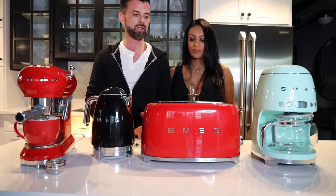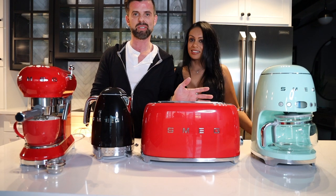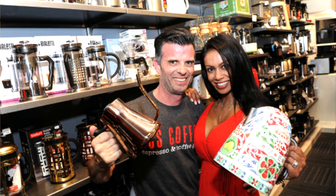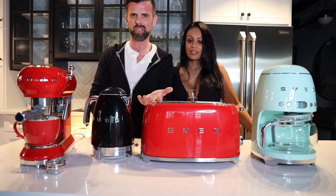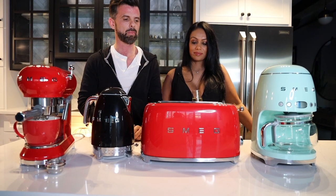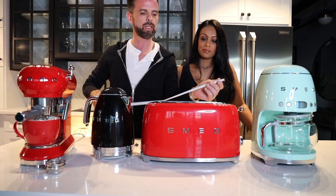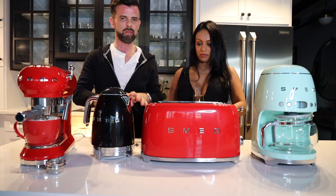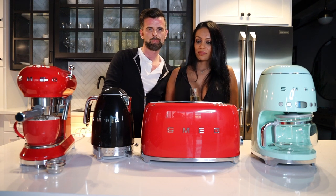Note that not all accessories are available in every country. Being Italian-designed, you can also find Dolce & Gabbana hand-painted versions — very high-end, expensive, and more of a display piece than a functional appliance. A real statement piece. This toaster is 17 inches wide, so keep that in mind — the retro style does come with a bit more size.